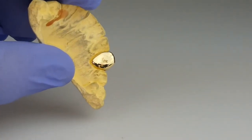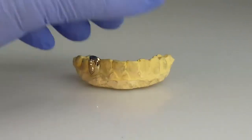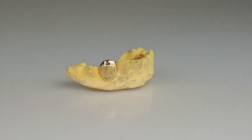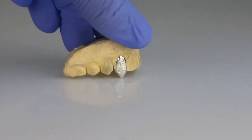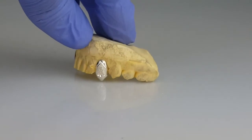10k stamp. 925 sterling silver, top canine fangs with diamond dust finish.